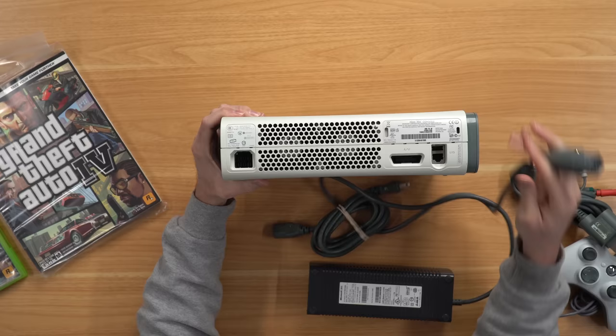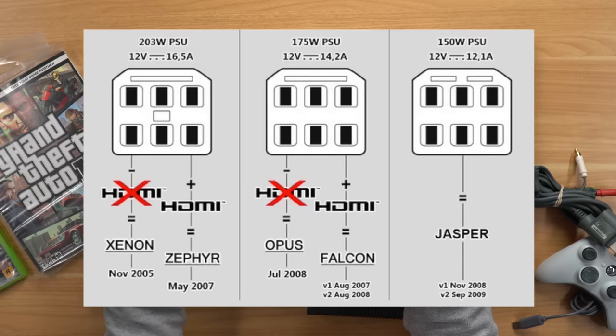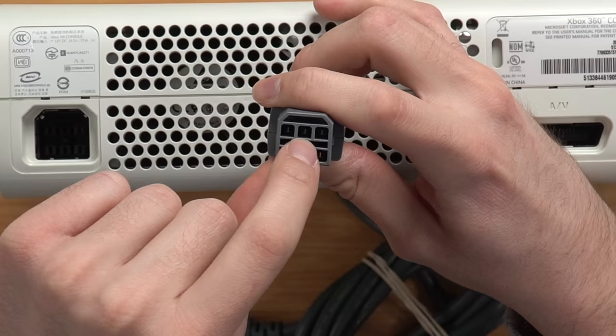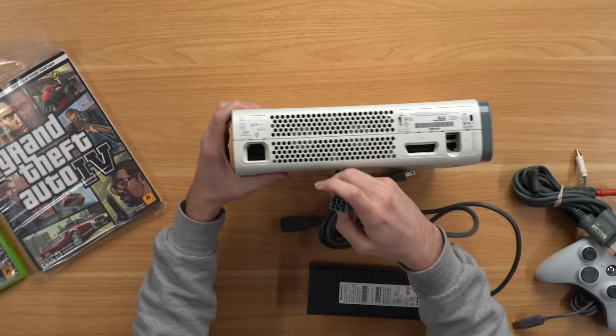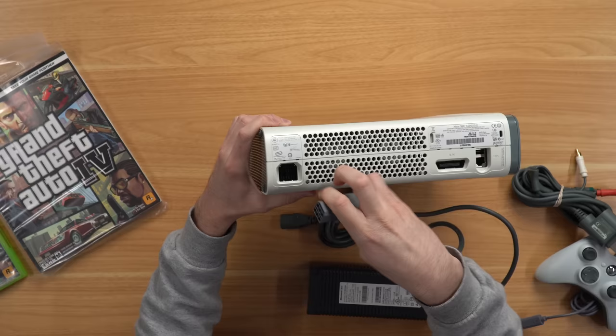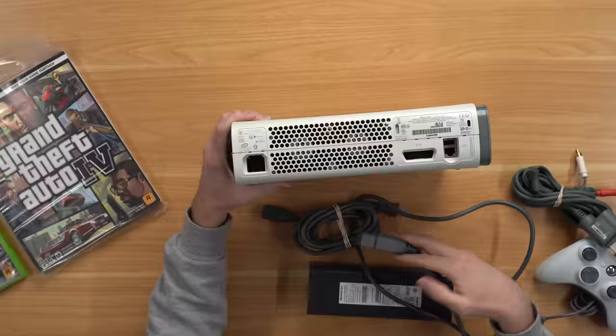It doesn't fit. Let me show you why. There are a few different power supplies for the 360 because the original needed more power. They made it so you can't use the underpowered ones on the original consoles. To do that they put different little bars in the connector — there's a little bar in the center, and there's a little block in the power supply slot so those two collide and you can't actually plug it in. That's good so you don't underpower the system, but bad in my case because they sent the wrong power supply.